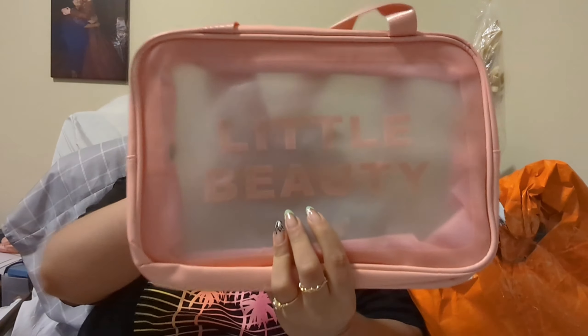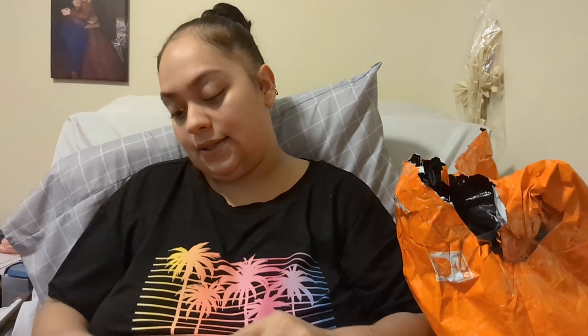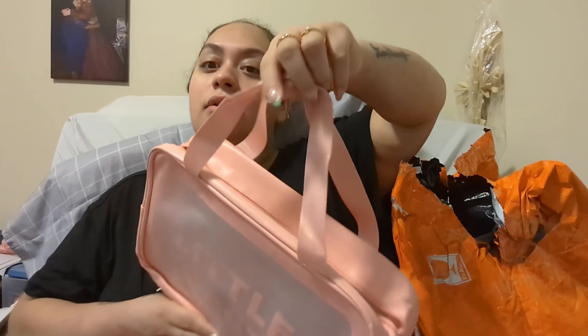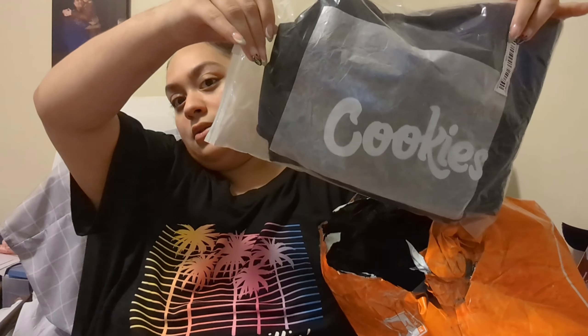I got this for my nail stuff — it says 'little beauty' on it. I like this, it's really nice. Let's open it up — wow, it's nice and thick. This could also be a beauty bag, like a makeup bag or a toiletry bag. Very very very nice, and it's in a baby pink color. I also got the pants to go with the top.